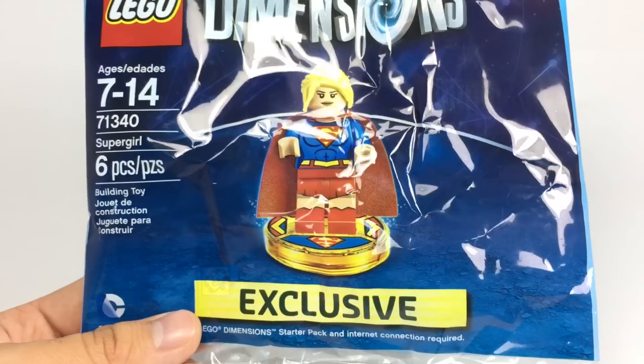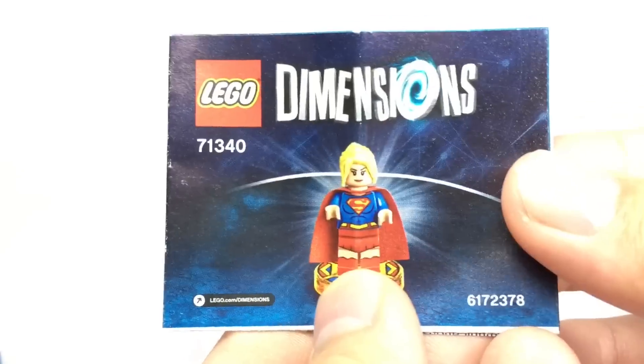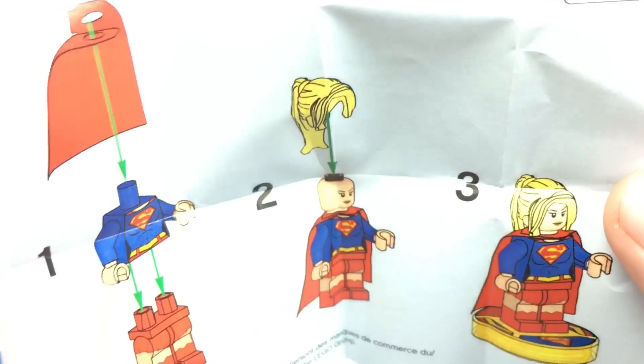For those who don't want to buy the PS4 starter pack, I got this from eBay, so I forked over a lot of money for it. If you want to take a look at the instruction leaflet — very, very basic — it shows some advertisements for some year one stuff and shows how to build Supergirl, which isn't really complex. So that's it for now. Hope you guys enjoyed this video, and I'll see you guys later. Bye.